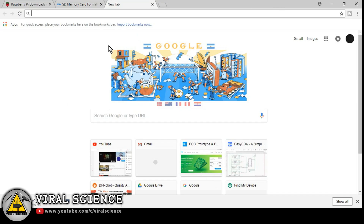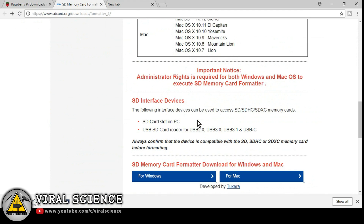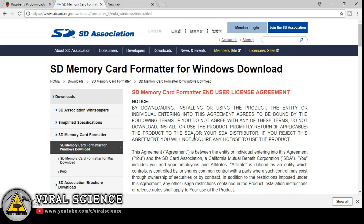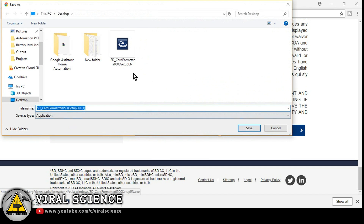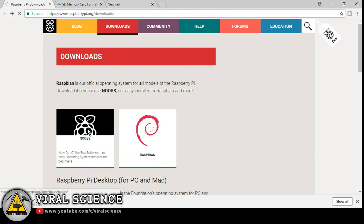First we will download the operating system for our Raspberry Pi. Before that, we will download the SD card formatter and format our SD card. We can download the Raspbian operating system, but I am downloading NOOBS as it makes it easy to install Raspbian on our Raspberry Pi.